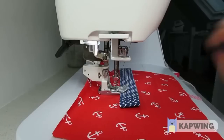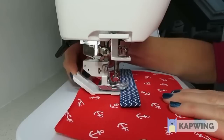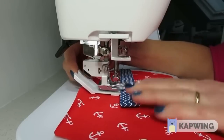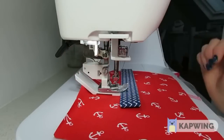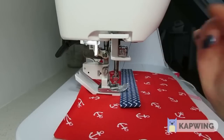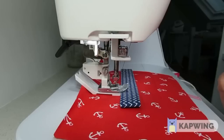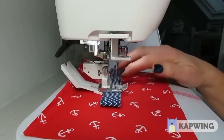So as we approach that strap, we want to lift the foot, insert our thinner side underneath it, and butt it up right against that strap. Lower the presser foot again and you'll see that we've made the foot horizontal again, so we're back in control. Carry on stitching along your strap and everything is lovely and horizontal.